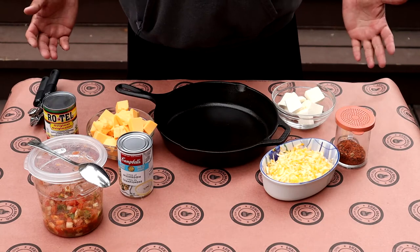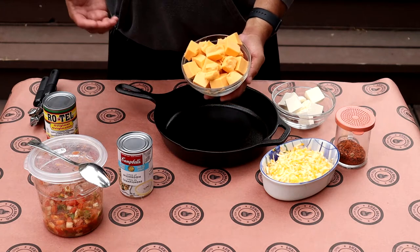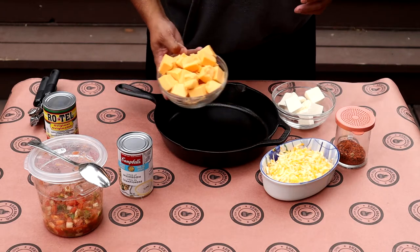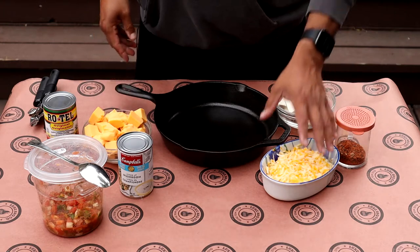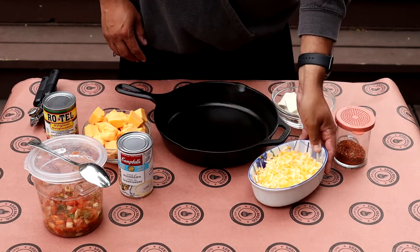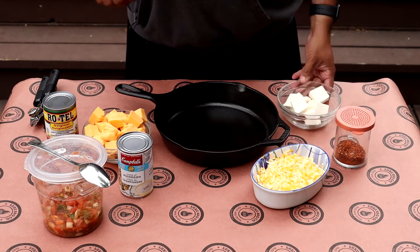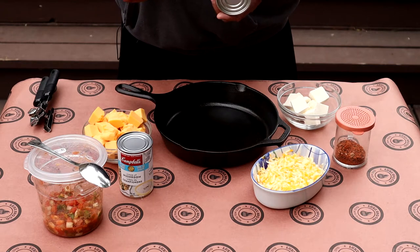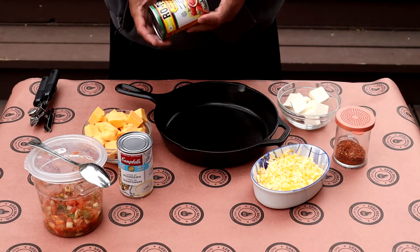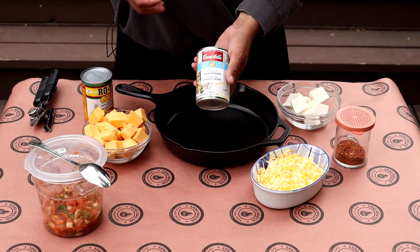Alright, here we go. This is really all we need. We're going to need about one package of Velveeta — here in Canada they're about 450 grams, or about 14-16 ounces. It's all cubed up just to make it easier. I've got about a cup's worth of shredded cheese, and we'll just see how much fits into this pan. I've got four ounces of cream cheese in here just to give a little bit of creaminess. I've also got some Rotel — diced tomatoes with chili peppers in a sauce.